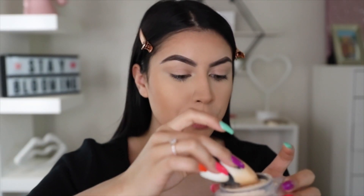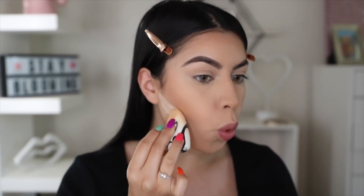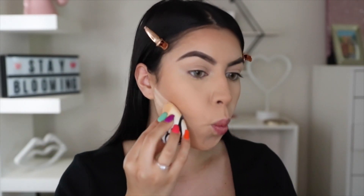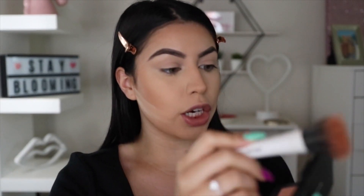And then I'm going to go back into my Huda Beauty Powder to clean it up a little bit. Okay, so now for blush, I'm taking my Morphe Blush Trio in the shade Pop of Color and I'm mixing these two right here to apply onto the cheeks. And I'm using my Urban Studio Stippling 204 brush.